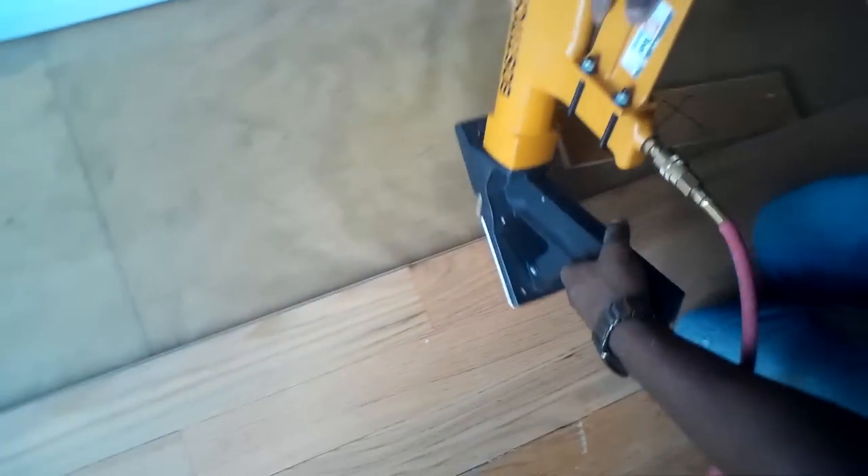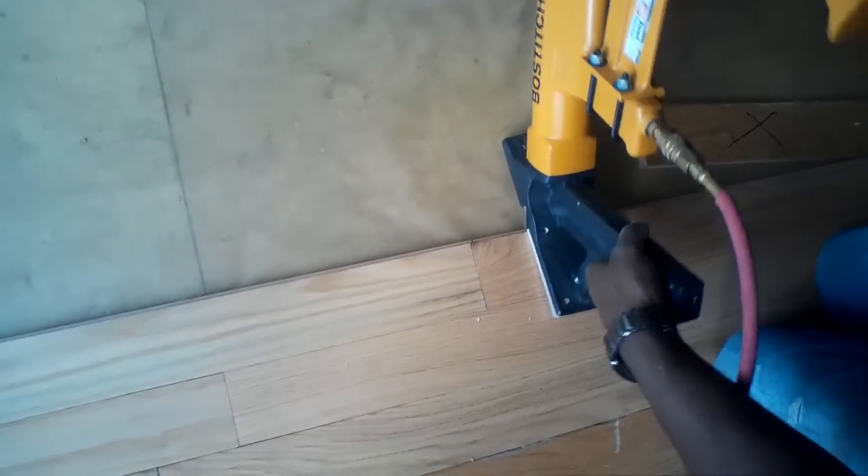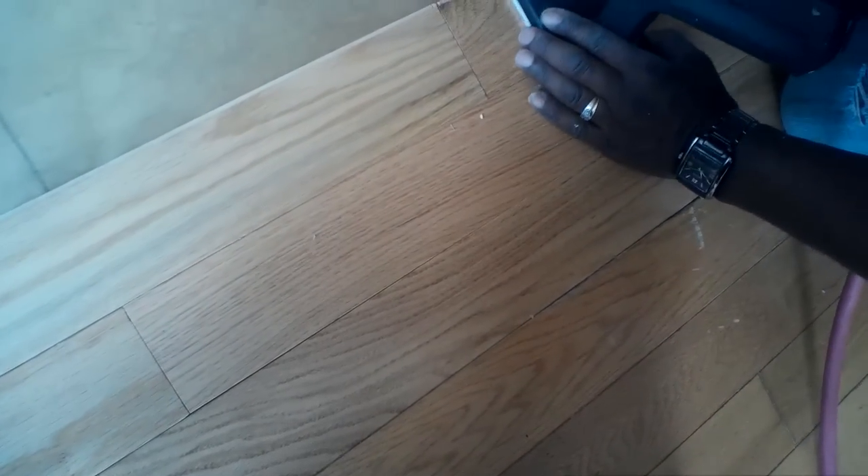We're gonna learn - I've never done this before. So what you do - see the groove that's in the hammer here? You slide and butt it up into your flooring. There's a lip on your flooring there. Make sure this is hard on the surface.